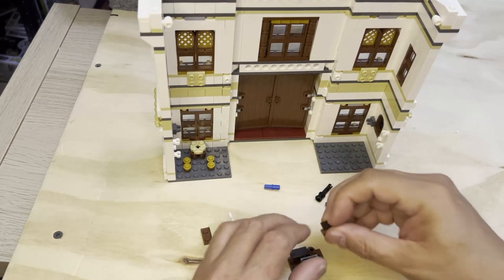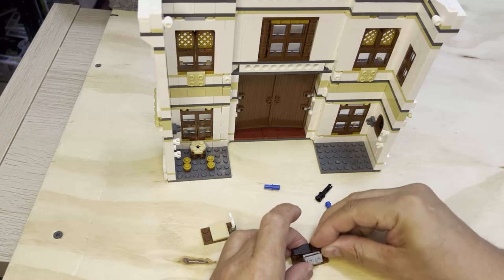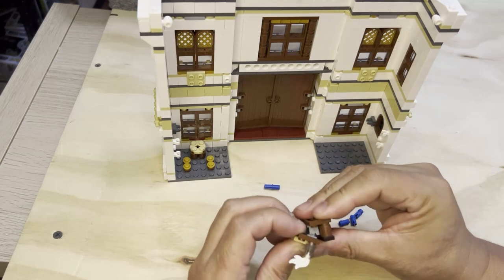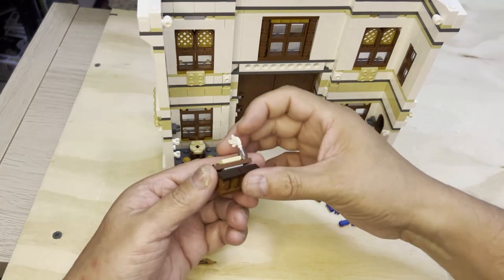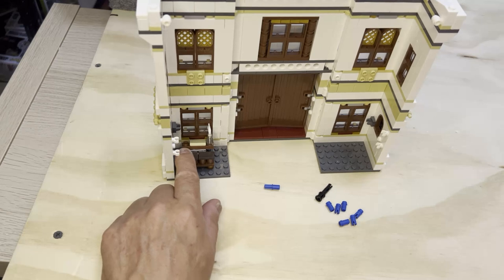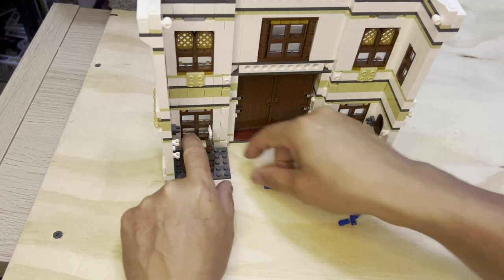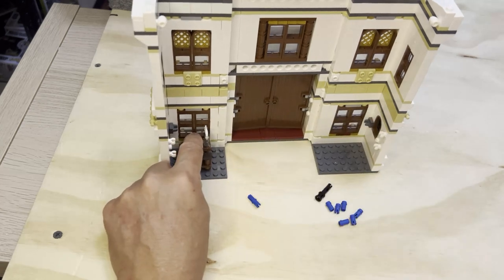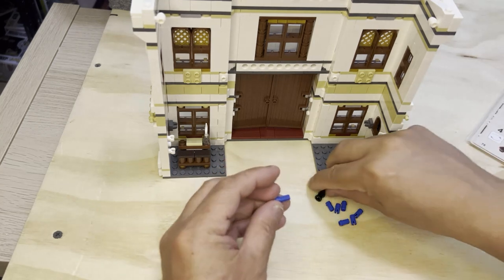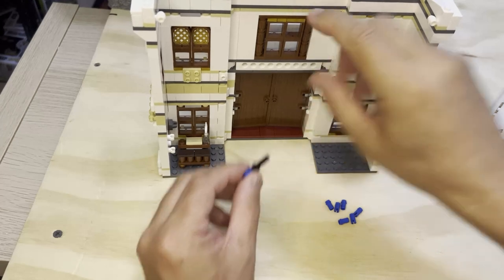I put it in backwards. I need that. Put this back together like that, and then I get to put this in here. And this is going to go in like that.